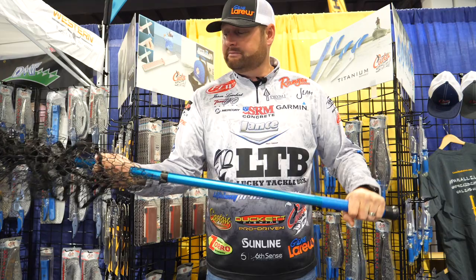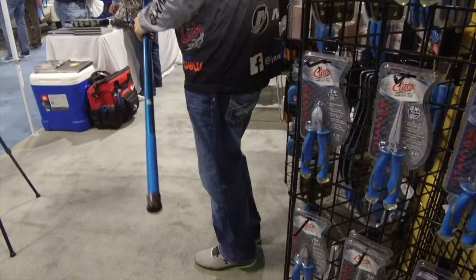Aluminum handle, lightweight, corded grip — it's perfect for the bass fisherman whether you're smallmouth fishing, spotted bass fishing, largemouth fishing. Doesn't matter, great net.